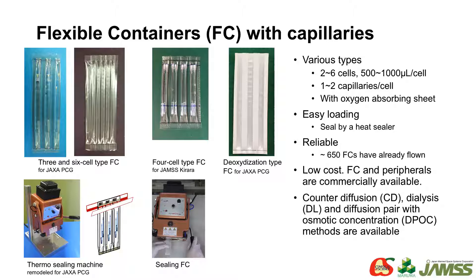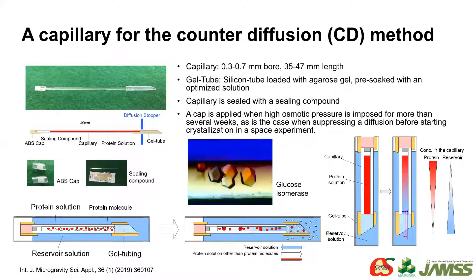We have launched about 650 flexible containers without any trouble. There are various types of capillaries, not only for the counter-diffusion method, but for dialysis and other methods. This is a capillary for the counter-diffusion method — a straight glass capillary with protein solution, and a piece of gel tube is attached to the end of the capillary.